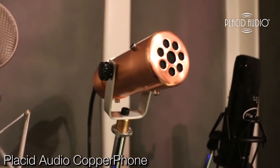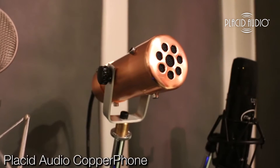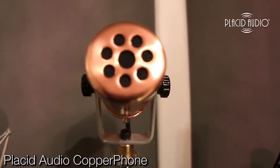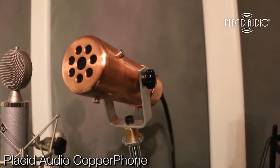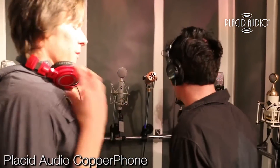So Eric, who is on camera, noted when we were setting levels — he said, 'Alex, I think there's an effect on that microphone. Is there a plug-in running or something?' And this is meant to be an effect microphone. This is a copper phone, and it's meant to be like that old carbon microphone that you would have heard in an old telephone.